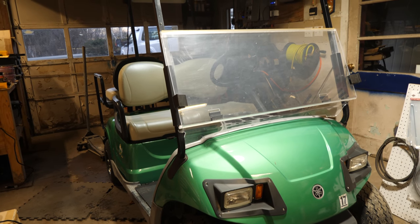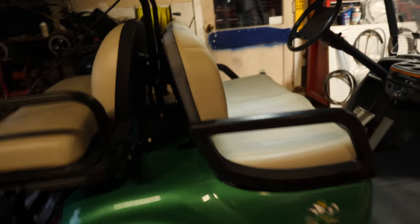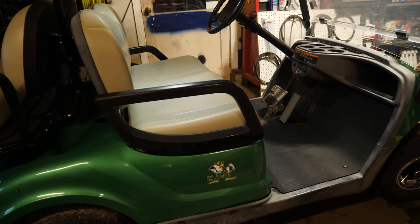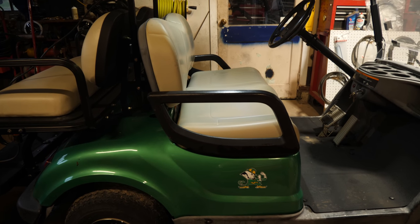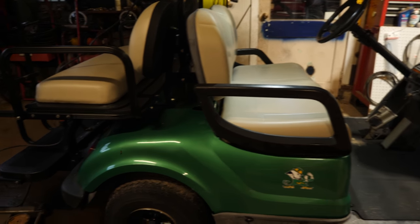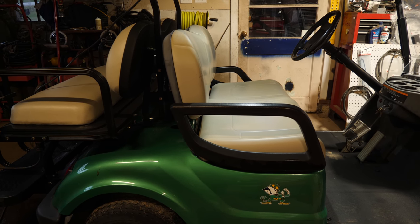So there you go — that is what consists of a full service on a golf cart, at least a newer golf cart. There's not a whole lot on these things. There's not any grease fittings except for that one on the clutch. The front ends don't have grease fittings anymore unless they're aftermarket. Tires are good, it starts, stops, and steers as it should. This one is ready to go back to the customer. If you haven't already, please like this video and subscribe to my channel. Leave any questions in the comments and I'll do my best to answer them.